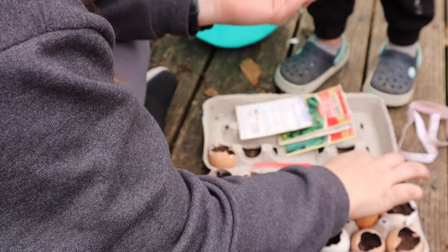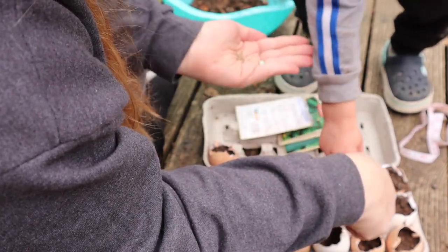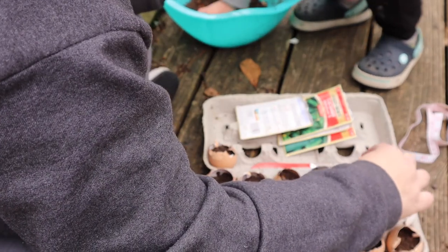Put some of those seeds in that one — yeah, this one and this one. Right now we have a little dirt over them.